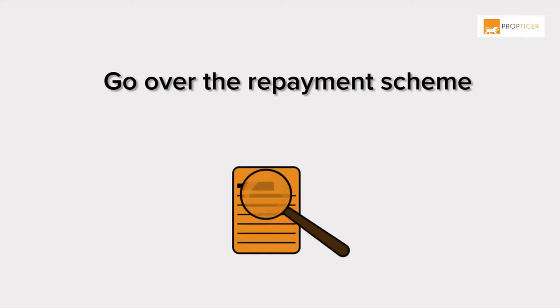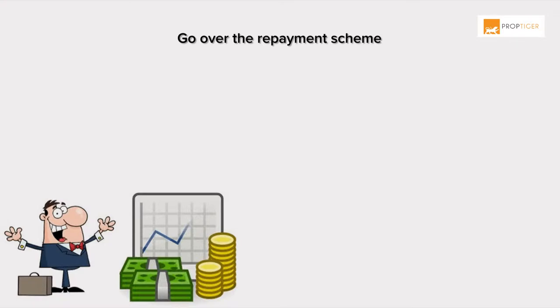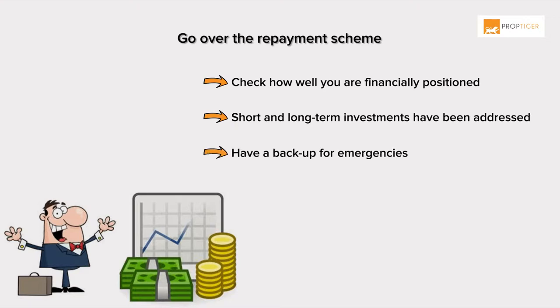Planning to prepay your home loan? Here are the factors that you should consider. Go over the repayment scheme. Before undertaking the project, check how well you're financially positioned. If the short and long-term investments have been addressed and you have a backup for emergencies, then take the plunge.